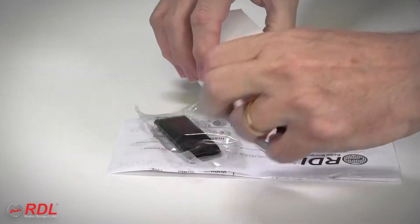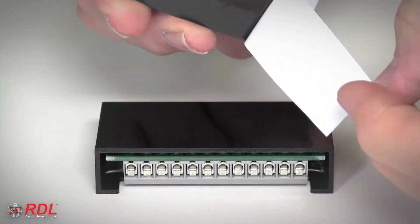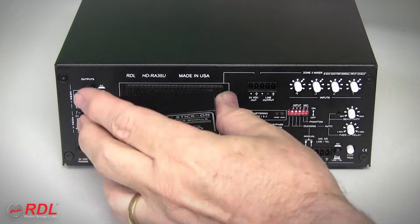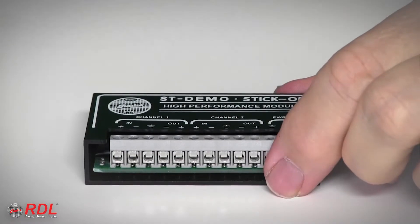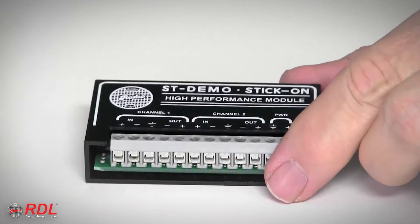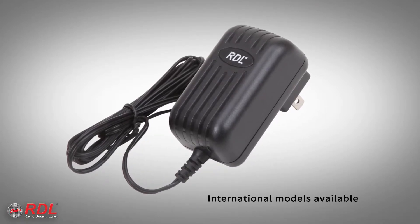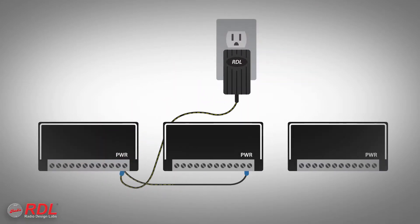In the box are detailed wiring and operating instructions and a set of interlocking mounting tabs used to fasten the STM2X in a chassis, or stick it on the back of other equipment or a flat surface. As a stick-on, the STM2X's solid block construction is durable and moisture and vibration resistant. What's not in the box is the 24 volt DC power supply — it's sold separately because a single power supply saves installation cost and space by powering multiple stick-ons.